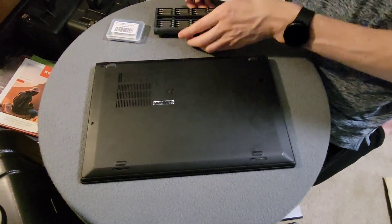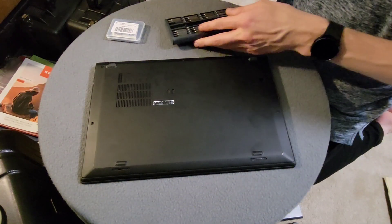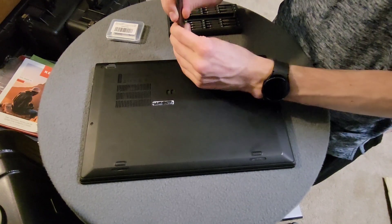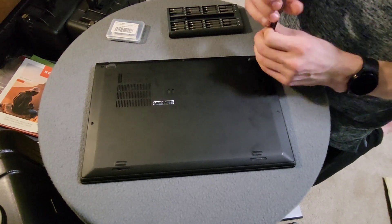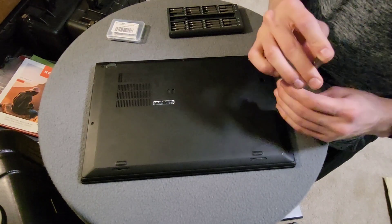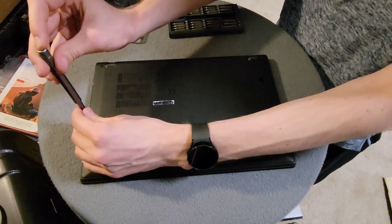I'll be using my modular toolkit. We'll be starting with Phillips bits. There are five screws to remove on this laptop, and they are screws that have retainer washers in them, so they do not come out of the case. There's no worries about losing or misplacing the screws once they're undone, which is a really nice design feature that I wish more companies utilized.